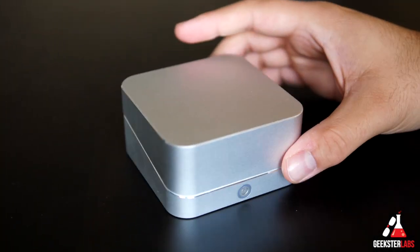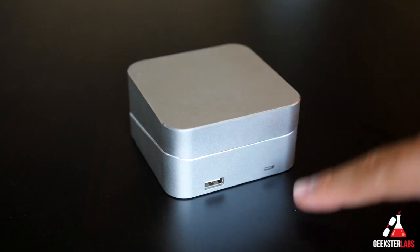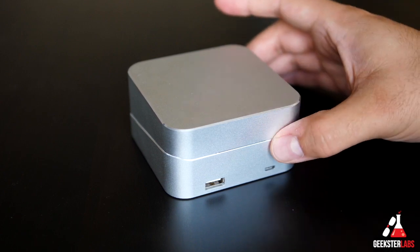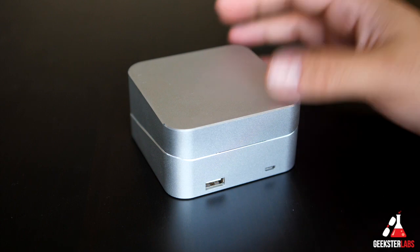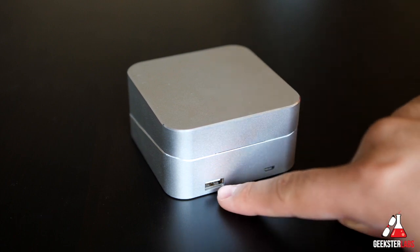Here we have the box — this is the silver version. On the back of the box we have two ports: a micro USB port and a full USB port. The micro USB port is what you use to charge up the 5,000 milliamp battery that's built into the box itself, which basically makes it a backup battery. So if this was in your bag and you're traveling, you could charge up your iPhone or other Android phones via the USB port.